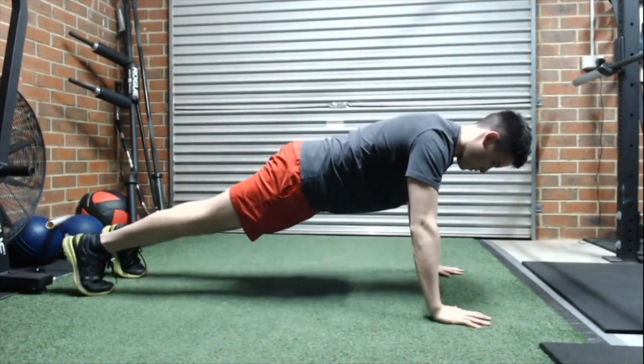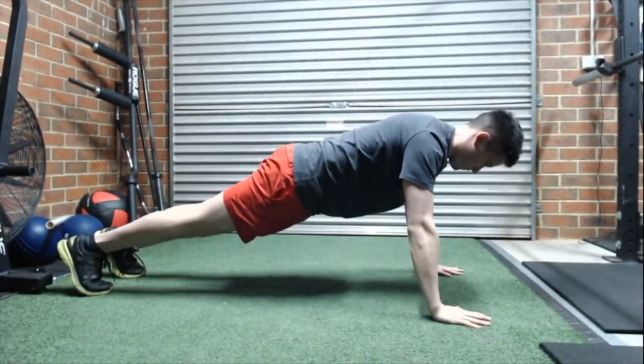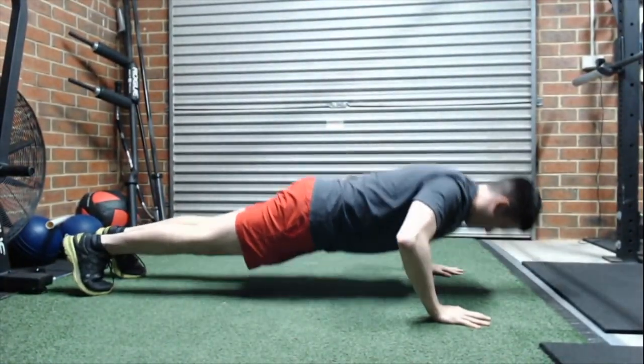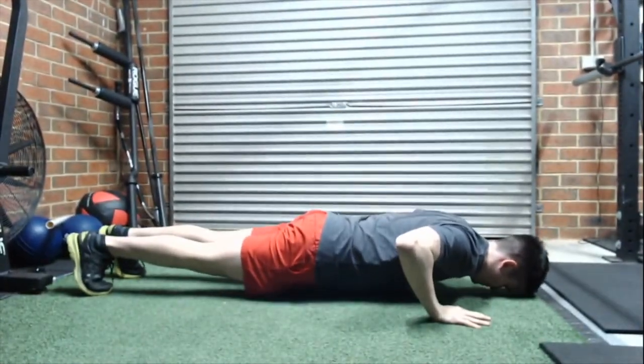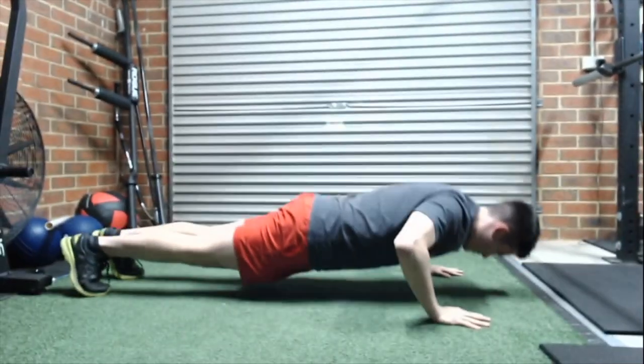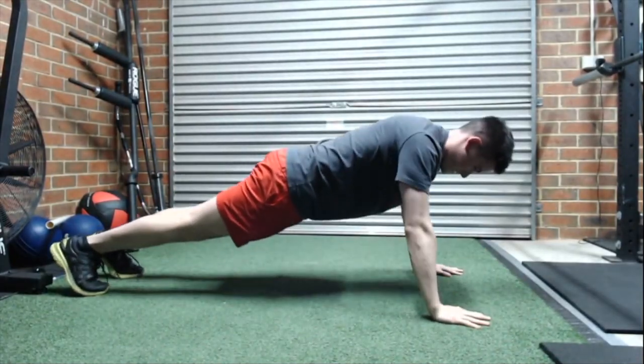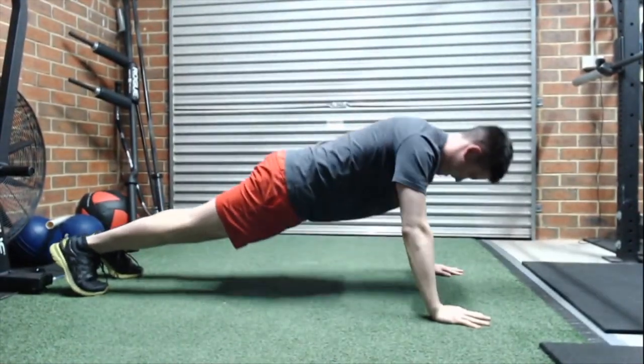From there, if you want to engage the upper back more, what you want to do is try and think about spreading your hands and fingers and pushing the ground apart, trying to friction it apart. That's going to get your upper back tight and engaged, and it's actually going to help people who have shoulder pain.